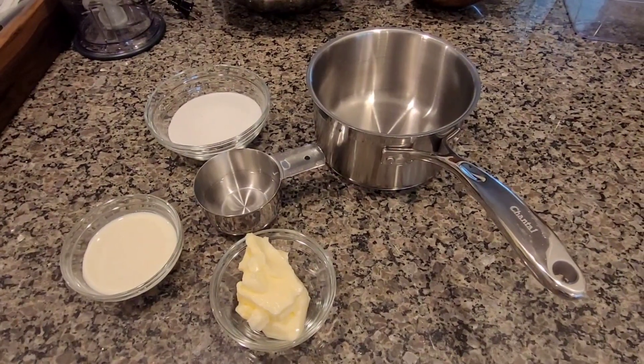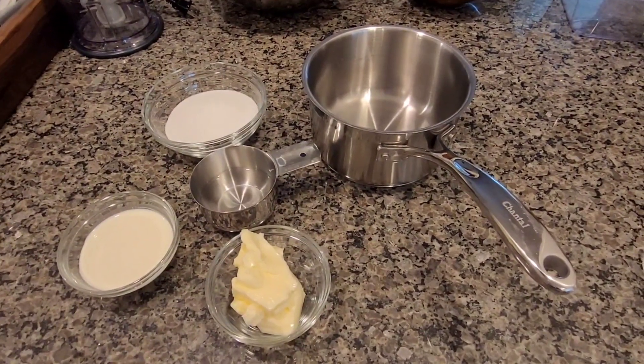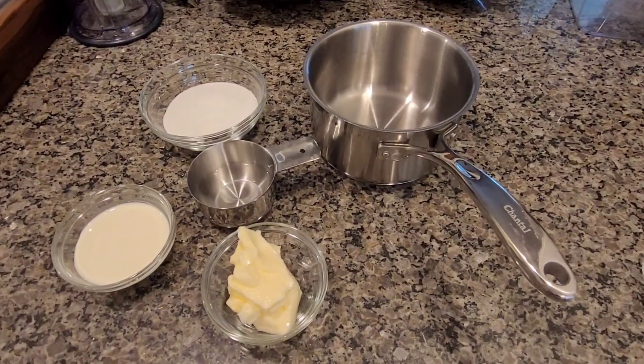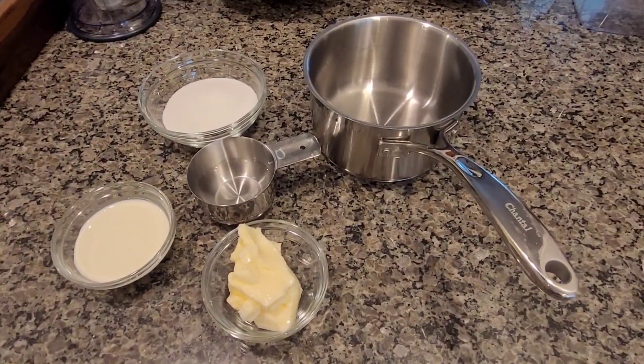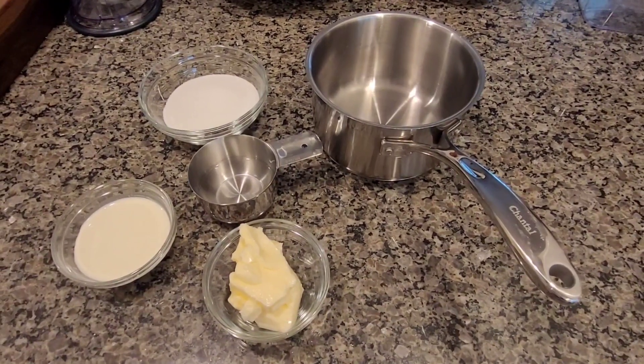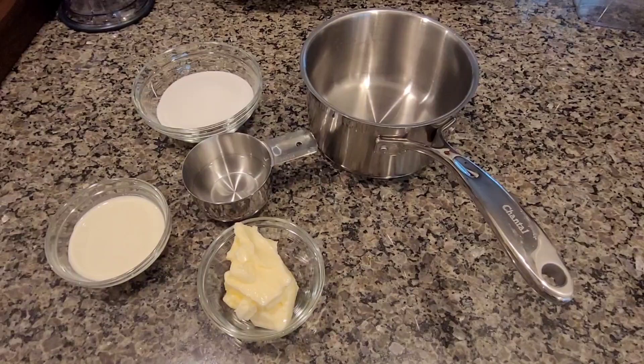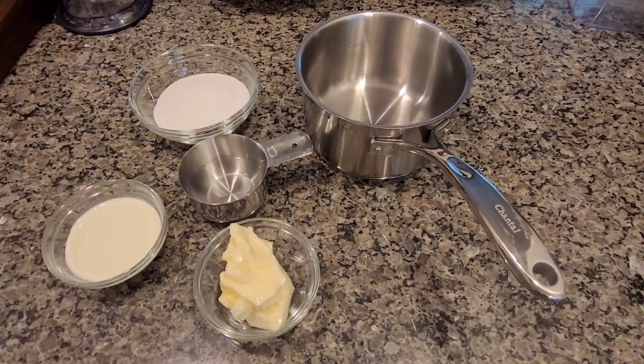Hey y'all! At the request of some friends, I'm going to make a video on how I make my caramel for the centers of my chocolate caramel macarons. I do this with a slightly firmer caramel and I'm gonna show you how I do that.